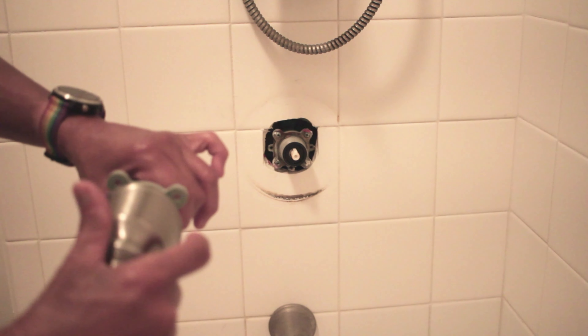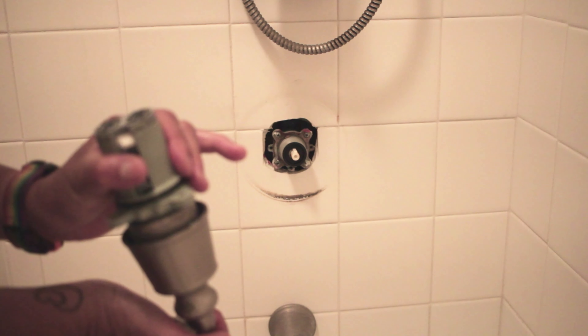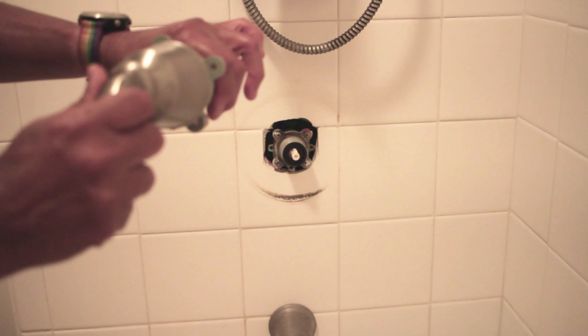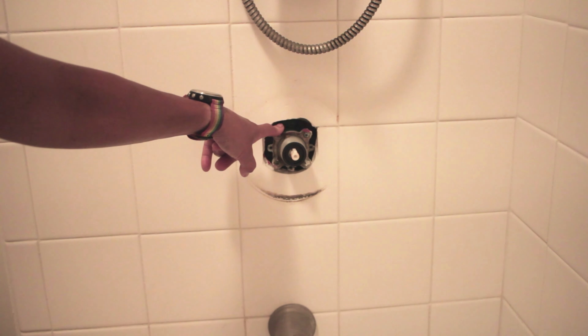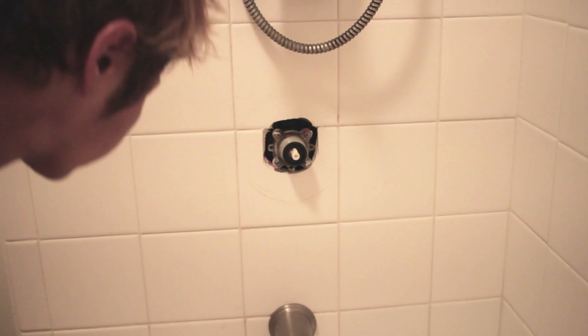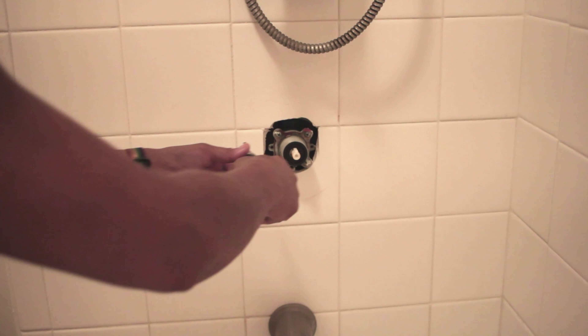This goes like that and like so. And it should turn — and it does. There's four screws, but before I unscrew that I need to turn off the main water line.